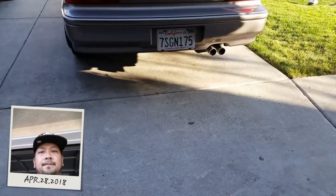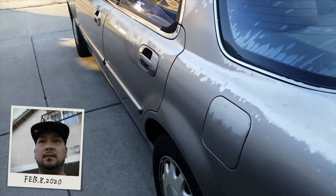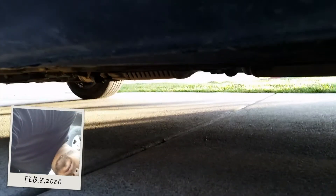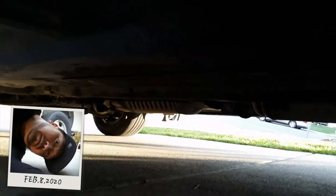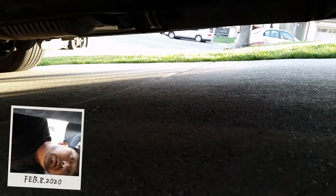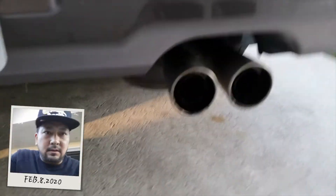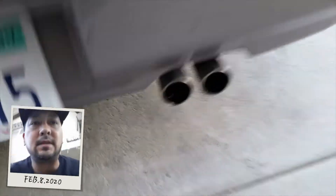All right guys, I just finished installing the exhaust pipe back — so you guys can see it's back on. It's a lot quieter now. I don't hear any other leaks coming from the exhaust, so I think those holes in the resonator were the only ones. Really this is the only thing you guys are hearing besides the engine.